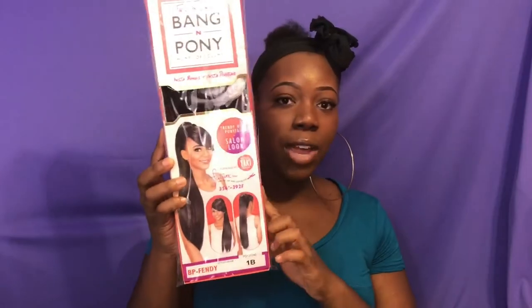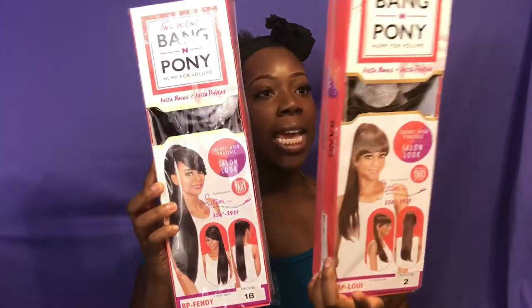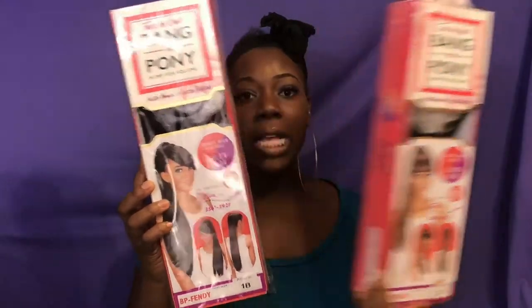Hi, welcome to my channel, Simply Shiny. It's your girl, Shiny. Today will be a review of the Vivica Fox collection. It's a two-in-one ponytail — actually, I have two of them. I have the Fendi in 1B, and then we have Lula in number 2. I will be reviewing both of them today. Let's go ahead and get started.